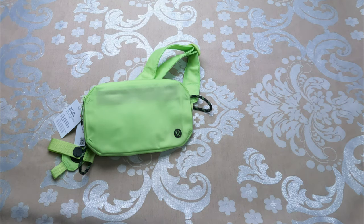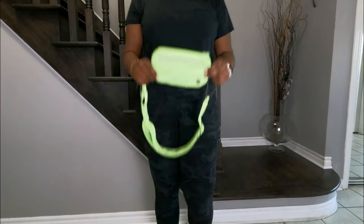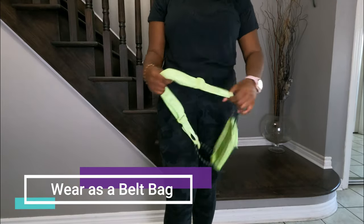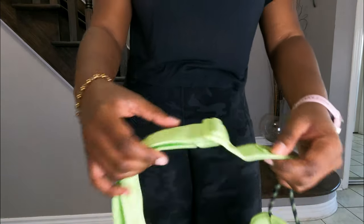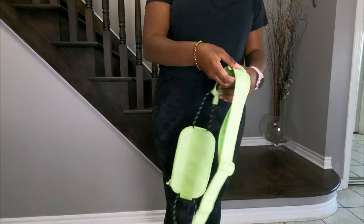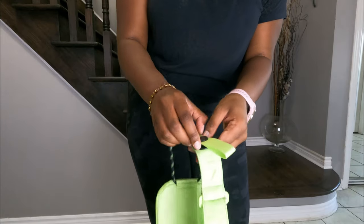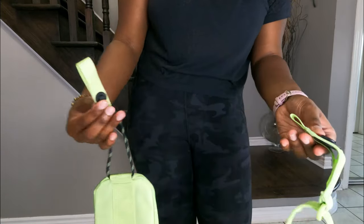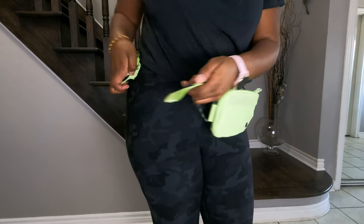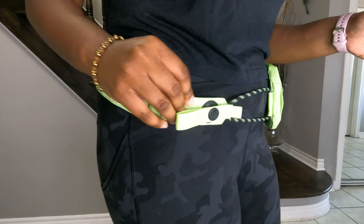Now I'm going to try this on so you can see what it looks like as a belt bag and crossbody. To wear it as a belt bag, adjust it to the proper length for your waist, then open up the magnetic clasp by pulling it and placing it around your waist. The cool thing about the magnet is you can hold it near the area and it automatically clips.